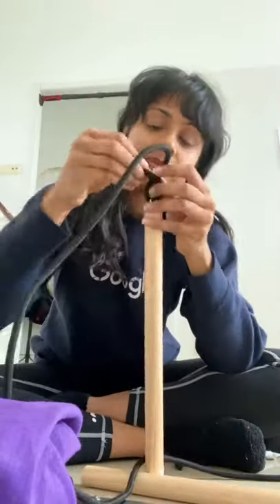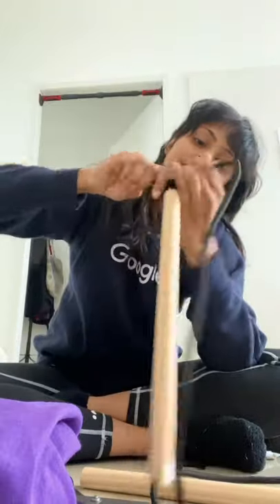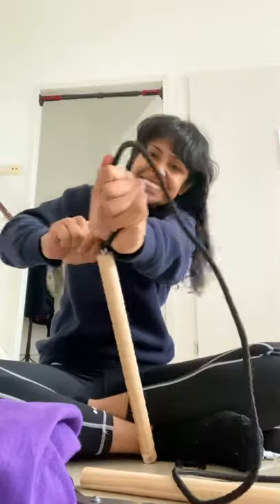You can also use a chain link instead. Make a half knot with the rope and make it tight — make it even tighter. You can use a lighter to burn the rope a little bit so it doesn't come out.